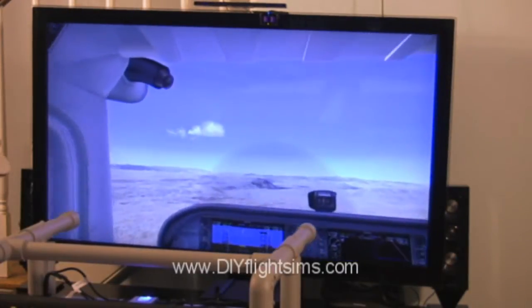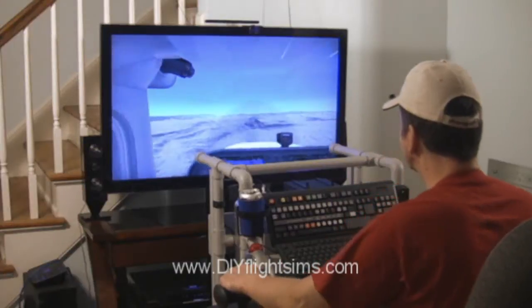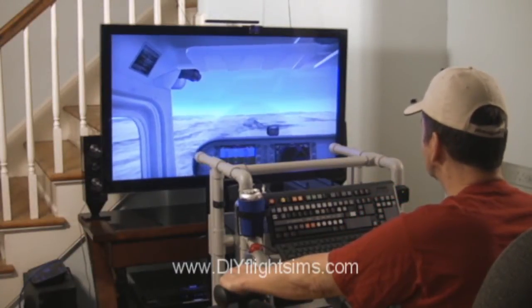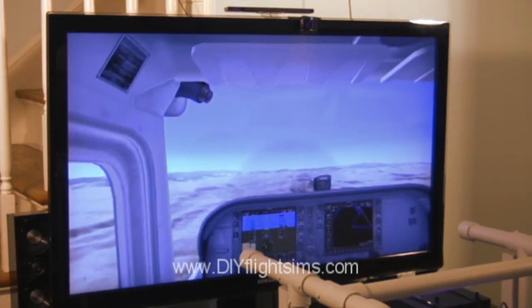Most modern TVs are compatible with the video signal from a computer. Check your equipment to determine if your video card output options will work with your TV's input options.